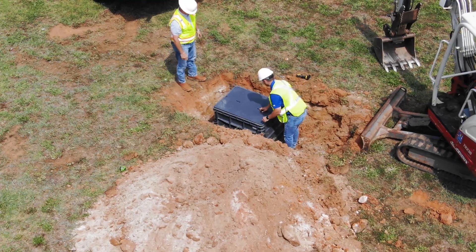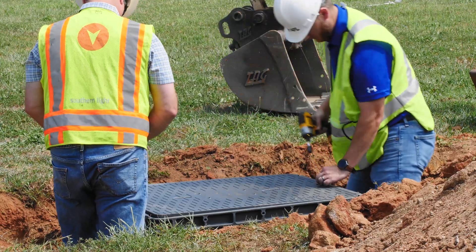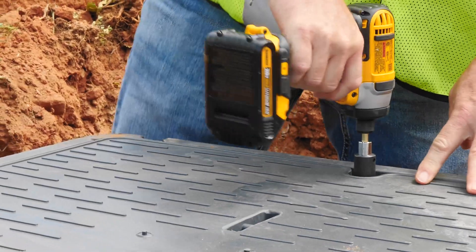Install the lid and lid bolts. We recommend the use of an impact drill to secure the lid properly, ensuring that the lid is flush with the height of the base.